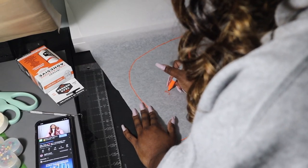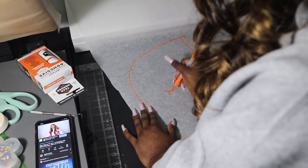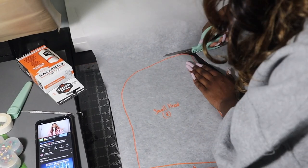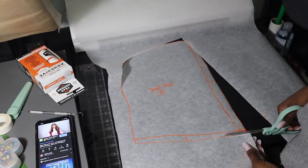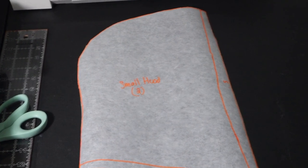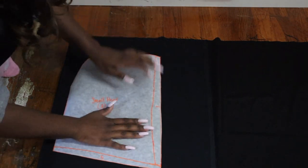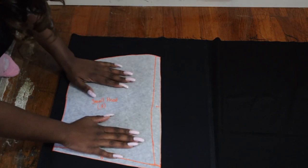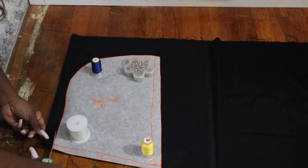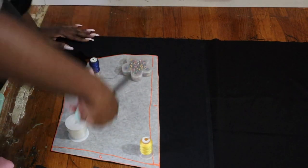Whenever you're creating a pattern, you want to always be sure to mark your pattern and always label it for what it is. Here I'm labeling it a small hood, and I'm going to cut two pieces of fabric out. Now you just want to simply cut out your pattern so that we can begin cutting our fabric. Fold your fabric over, place your pattern down, and cut all the way around. Leave a little extra space outside of your cutting lines.